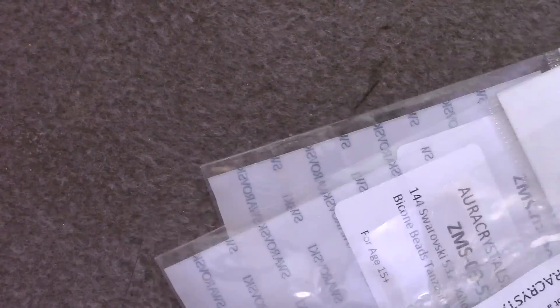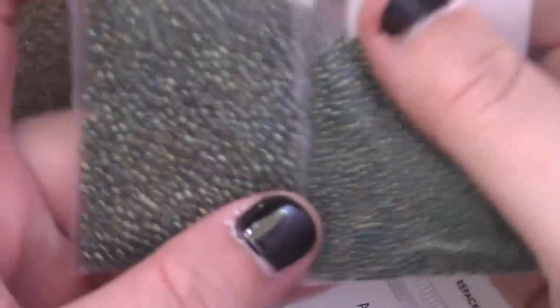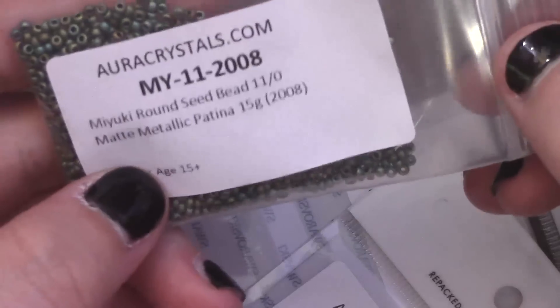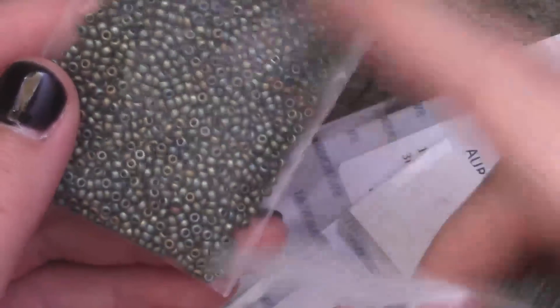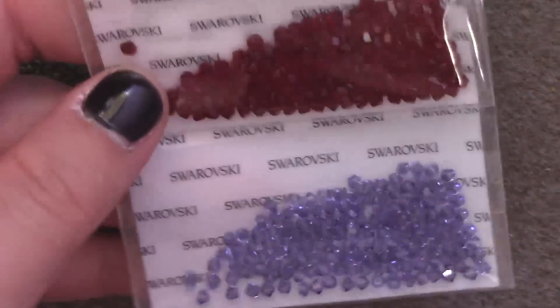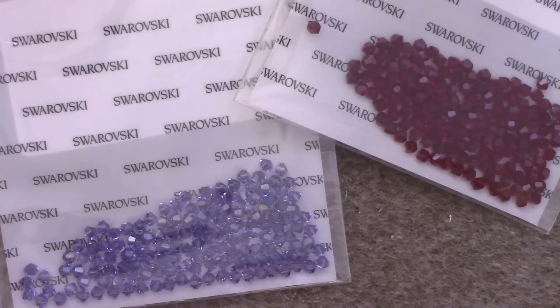Then I have a purchase from Aura Crystals — I think I might have to order some more because I forgot some things. So this is the color of seed beads that are going to go with the moon pendant. It's a matte metallic patina, so we're going with greeny blues and coppers to go with the rest of the pieces, and it's going to be silver-toned on the rest of the metals. I also wanted to replenish some crystals, so I got some Siam and Tanzanite in 3mm, because I use three millimeters a lot and I needed more.